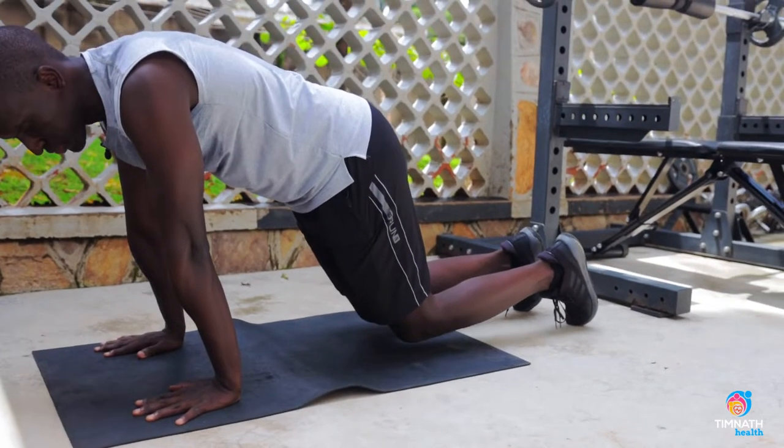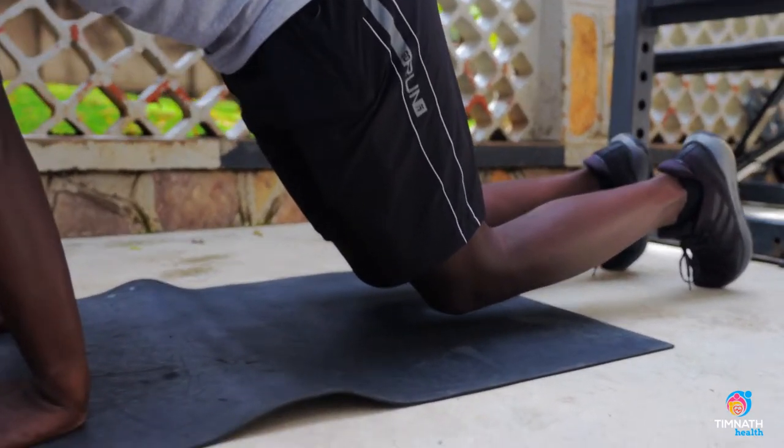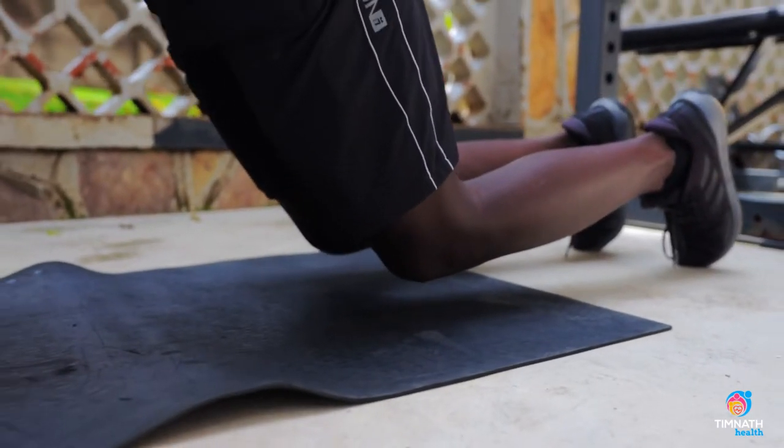Control your breathing — in through the nose, blow out through the mouth. Keep those abs nice and tight.